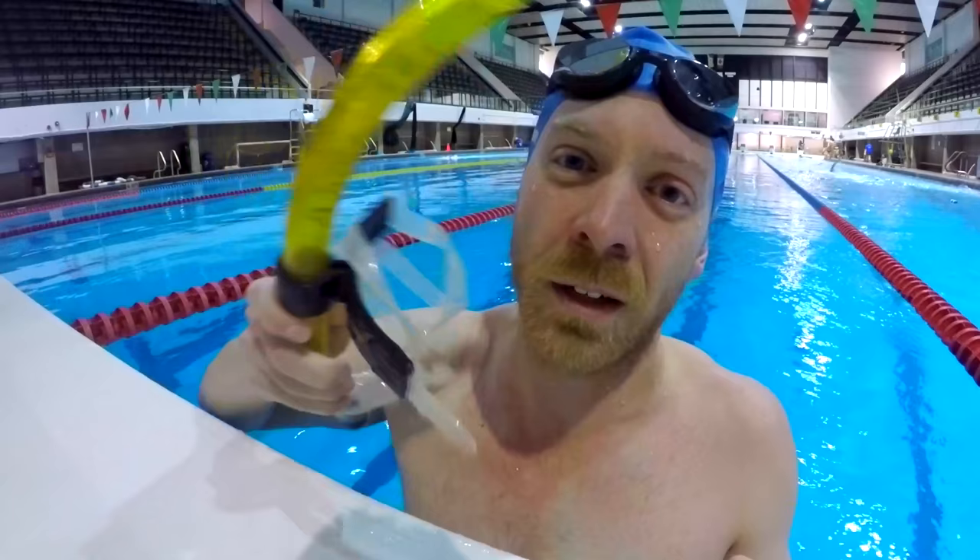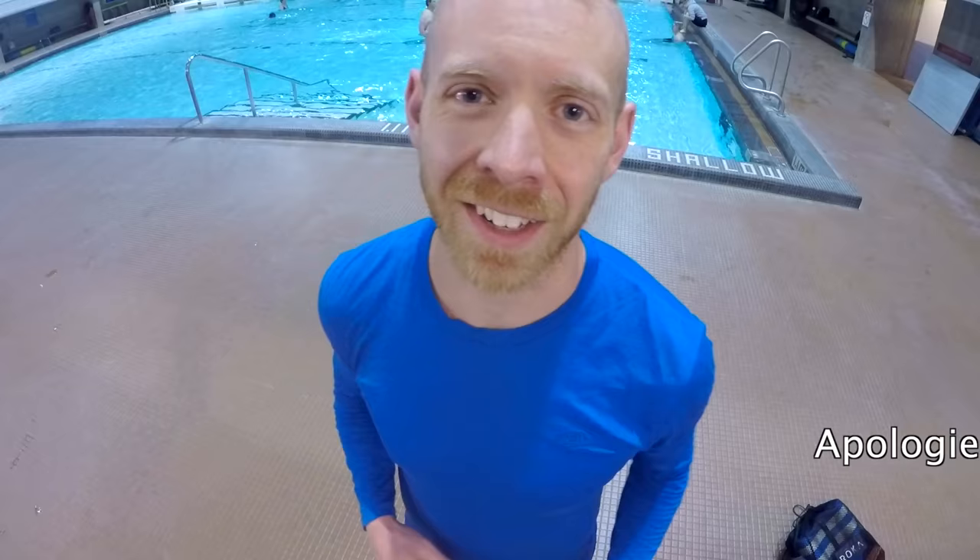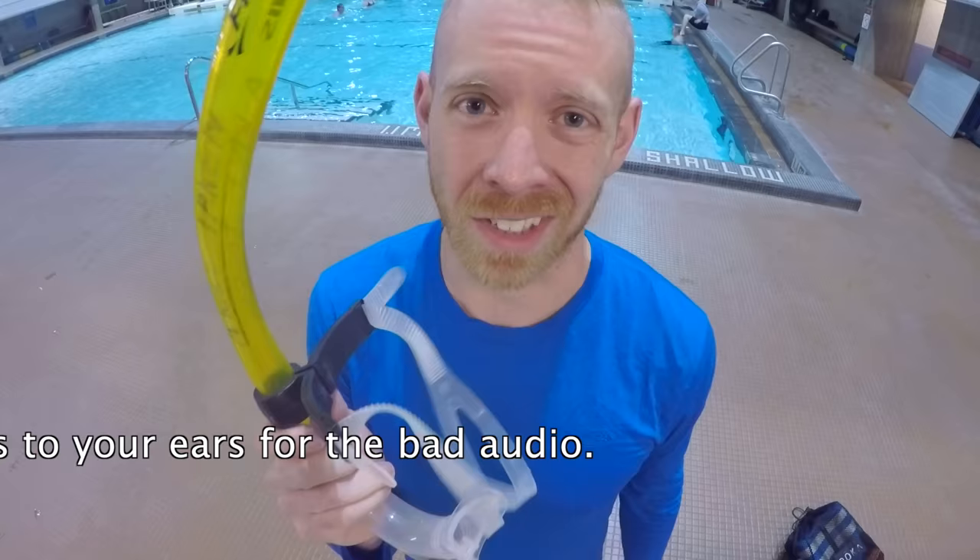I've never talked about it — we're gonna talk about it. This is Taren Gazelle coming to you live from my cycling clothes. I don't think I've actually talked about how exactly you use it. The purpose of this is, I would say, two main things. Number one, it's a snorkel — a swimmer's snorkel, meant for freestyle.